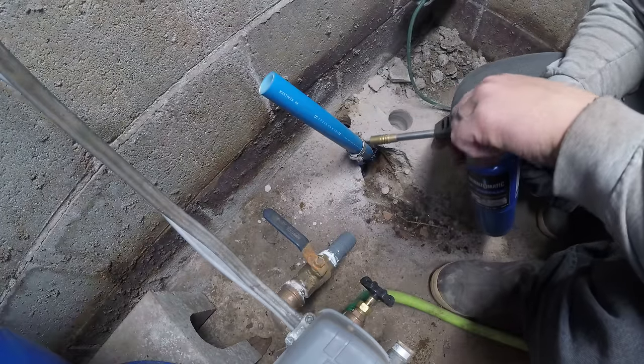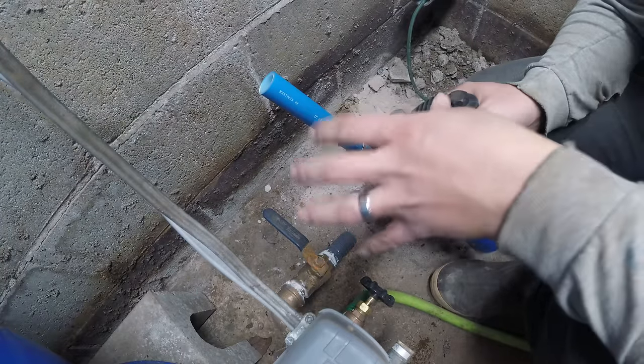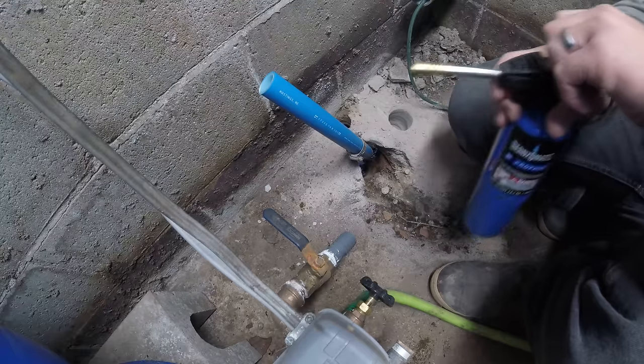This is a little bit better because it's not underground. Especially if you're putting a tee or something in underground, you don't want that to be made of plastic.